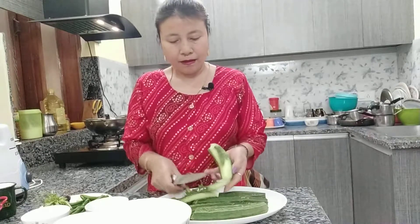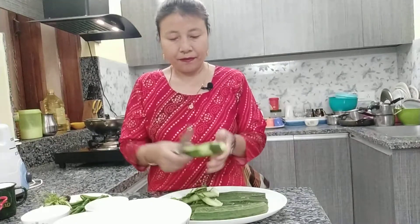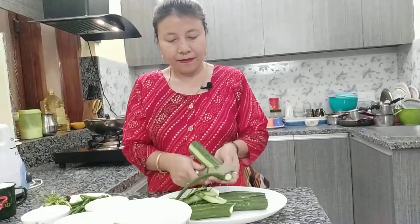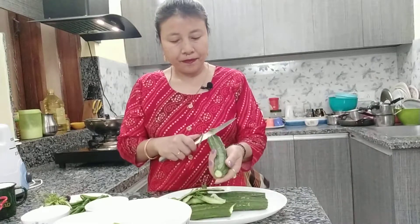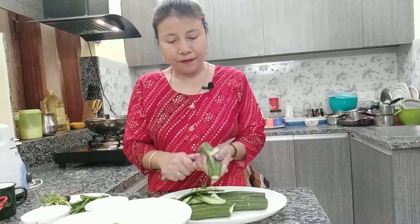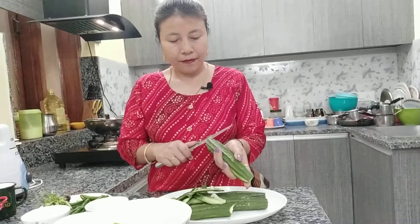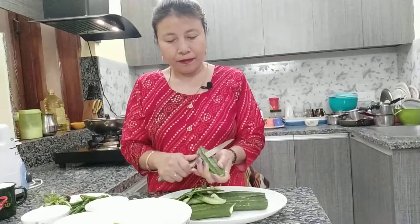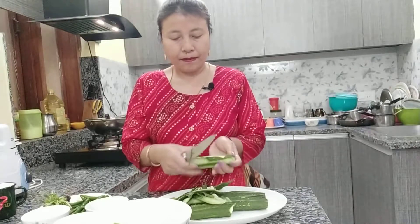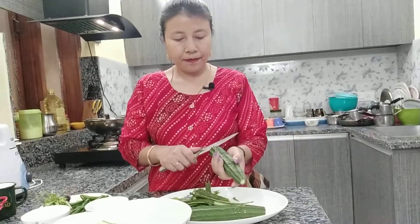Slowly peel, otherwise you will cut your hand with a knife. So we'll peel it out carefully.